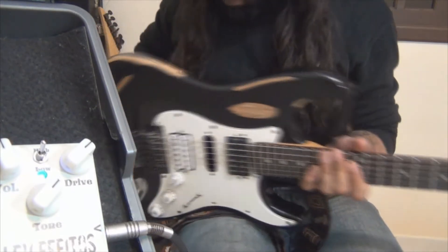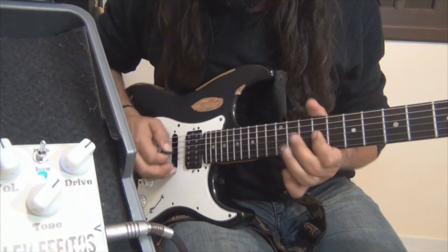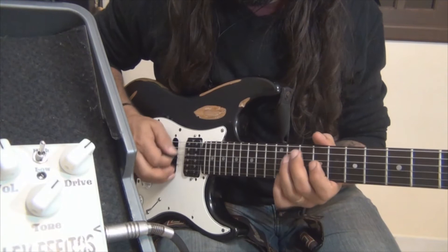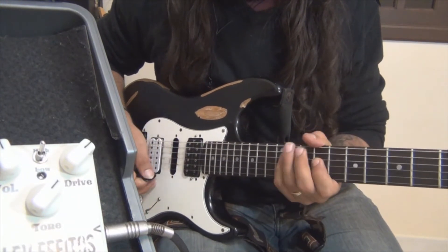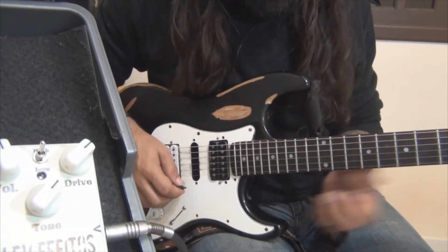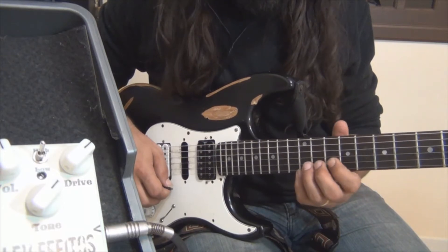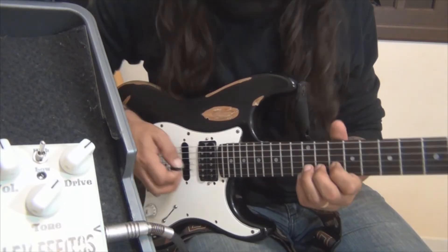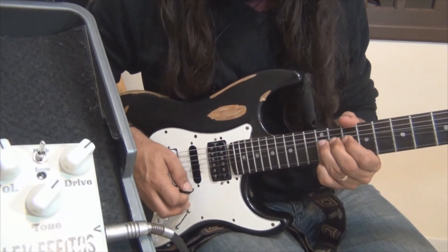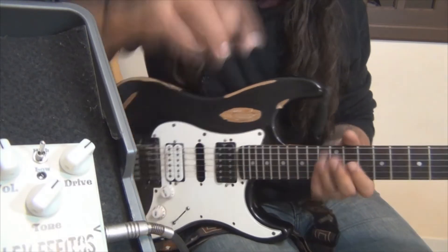So let's go to the solo. The first thing is that I start with the bend. Take care of it, so that there is no double stop here — it's an interval. It's a technique of counter: you can play two notes. I'm going to do the third interval with the distortion.